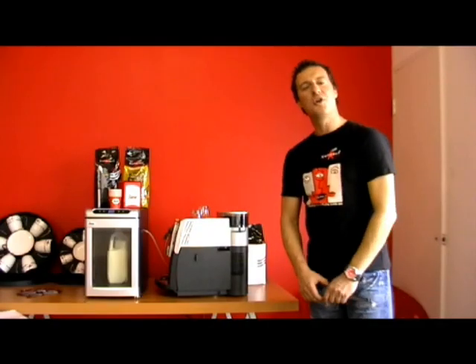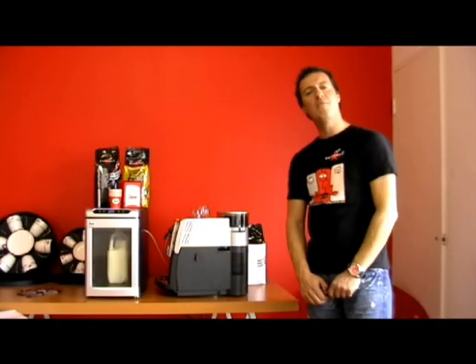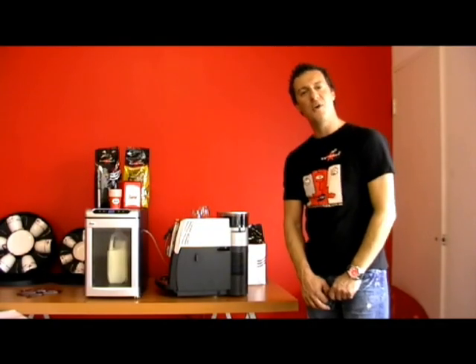Visit us at www.espressoitalia.com.au. Our 24 hour toll free number is 1300 660 976.